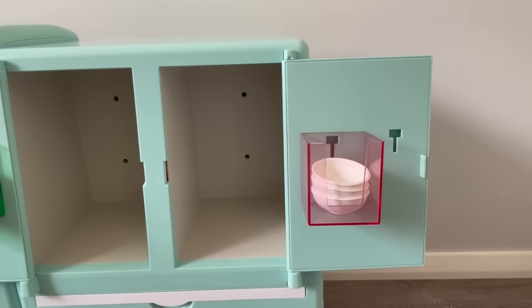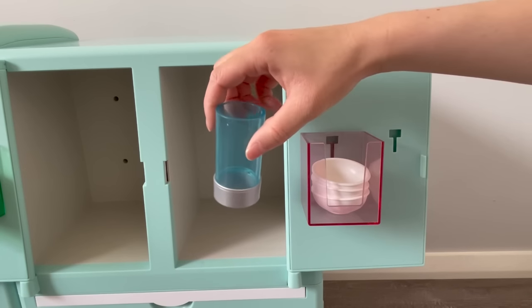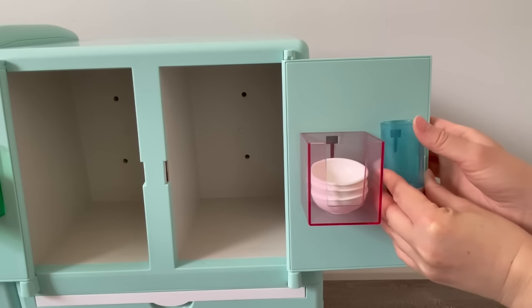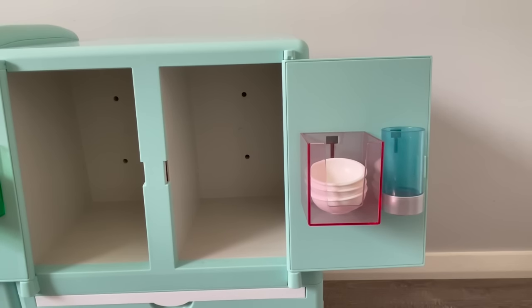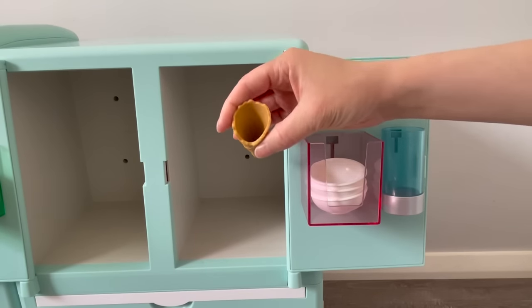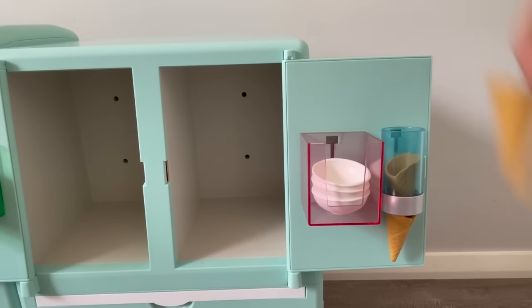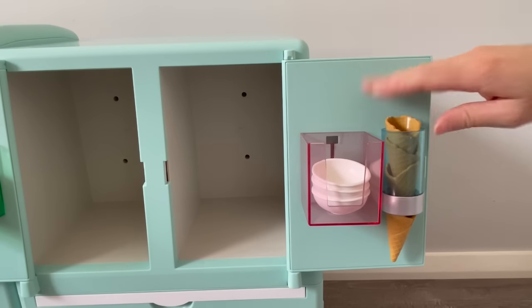For this final compartment, it's going to hold the waffle cones. It's clear with more of a blue finish and some silver on the bottom. We add it and slide it down, and there's a total of four waffle cones in the set. I love the detail of the waffle cones — we'll stack them and hopefully they all fit in the container.